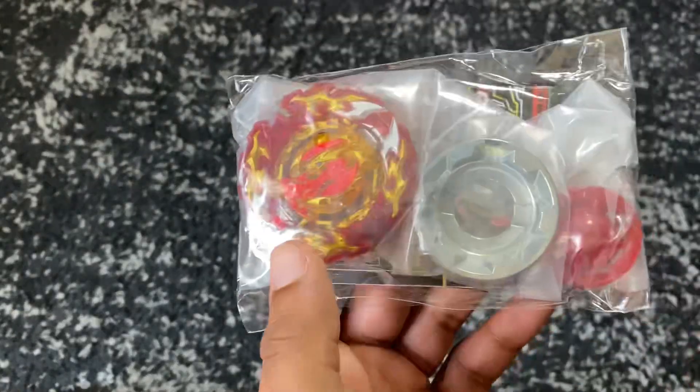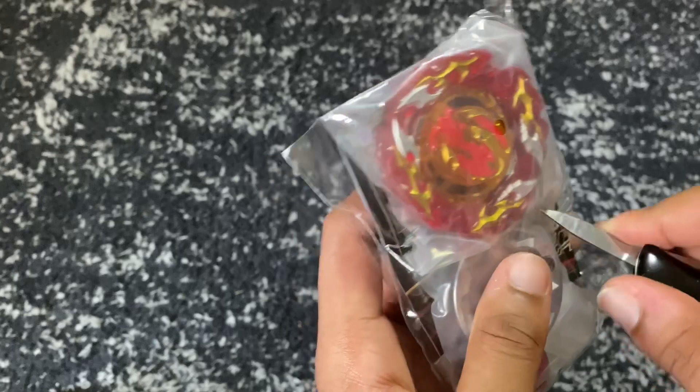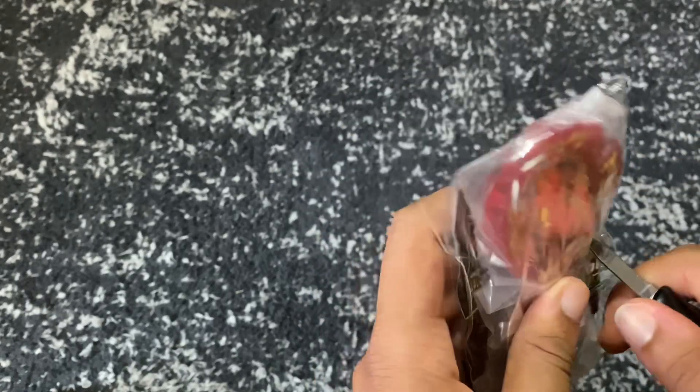These next items are honestly going to make you care a lot more. The first bay we're going to be unboxing this video is Prominence Phoenix. We have the stickers, we have Prominence Phoenix, and all of these are authentic Takara Tomy bays.